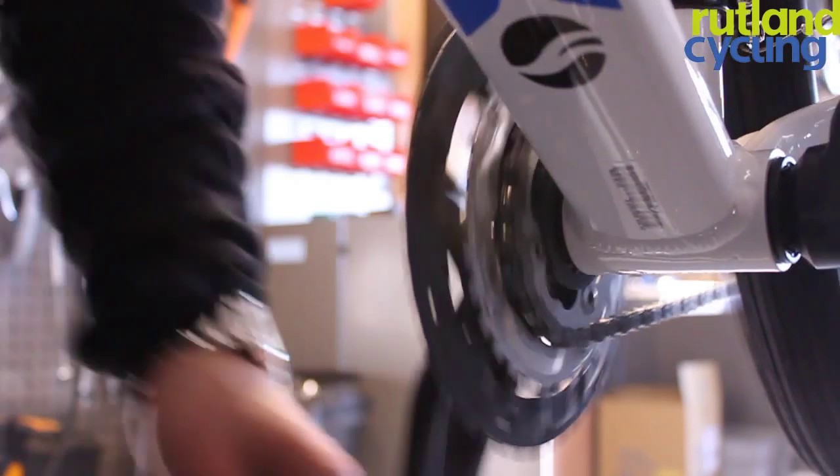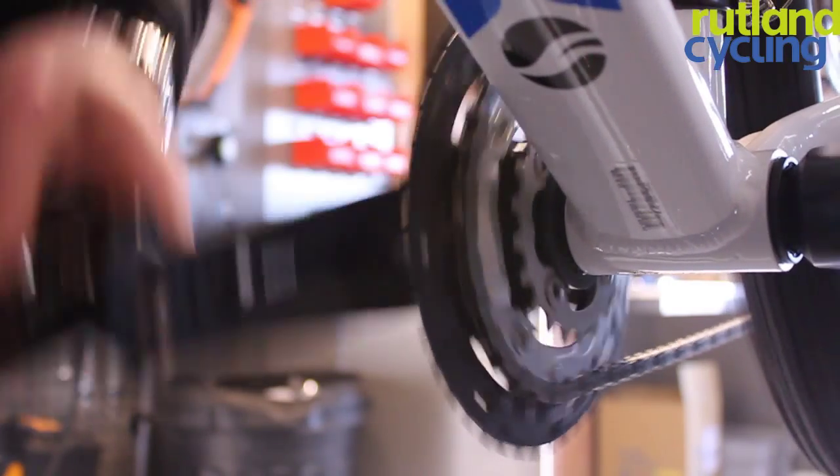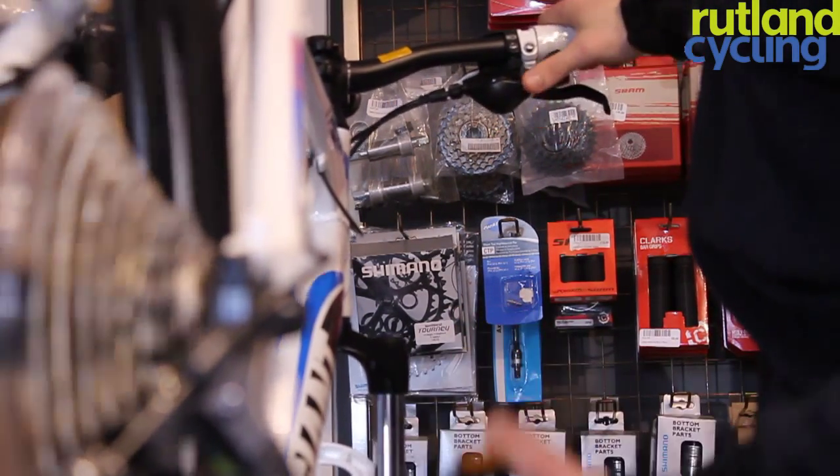This is a classic example of when your gears don't select properly and cleanly. When your gears don't index properly it is often not a huge issue to fix. Normally with a bit of lubrication and some simple adjustments you can be back on your bike in no time.